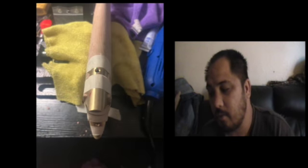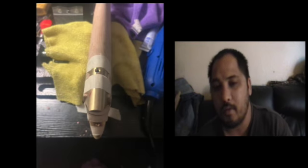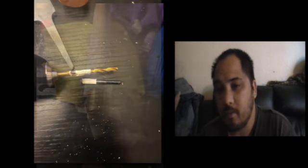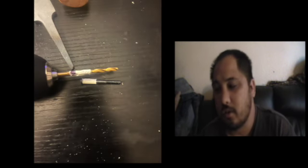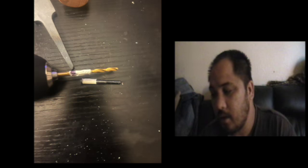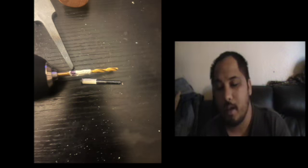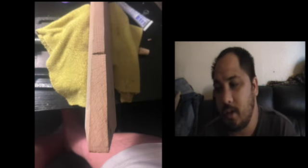I put some tape around to secure the brass buttplate to the stock so I can drill right down and install the screw. Here's me with one of the screws. I marked it off with the drill bit of where to stop, so I don't drill in too deep.